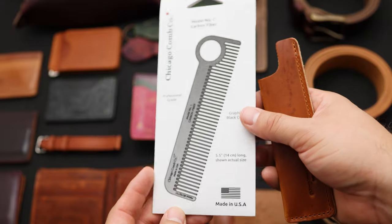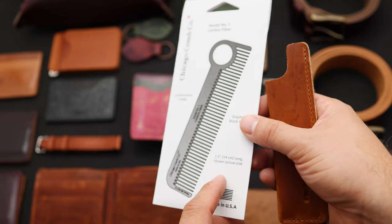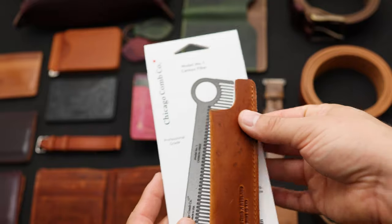Here's another thing that we're shipping out today — this is a Chicago Comb. This is the Model 1 comb from Chicago Comb; it's a carbon fiber comb, and we've made these nice leather sheaths in English Tan Dublin to pair with these.